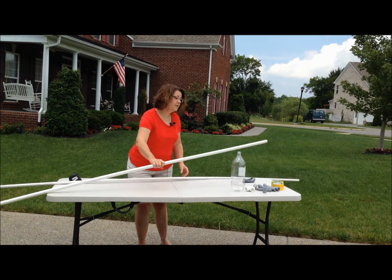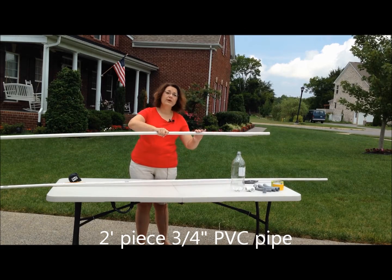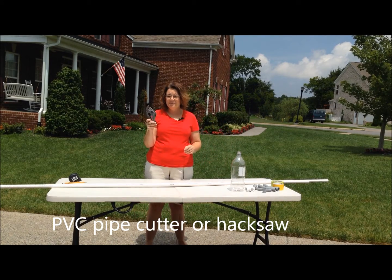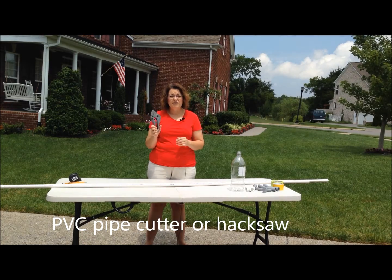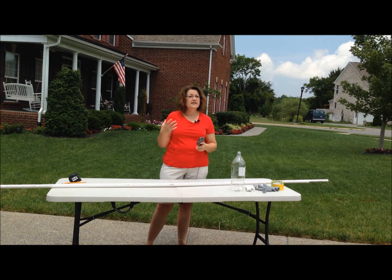You are also going to need a couple of smaller pieces of three-quarter inch diameter PVC pipe. Now I have my handy-dandy PVC pipe cutter. I bought this last year when I was working on some Weeblos projects and I think it was around 10-12 dollars, but it is definitely useful. You can also use a hack saw for this project, so it's up to you.